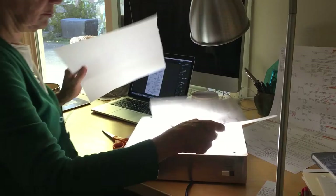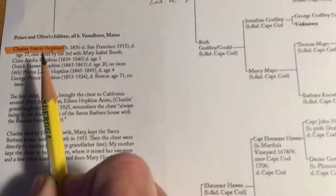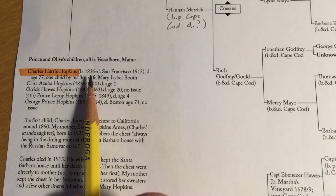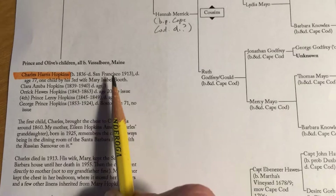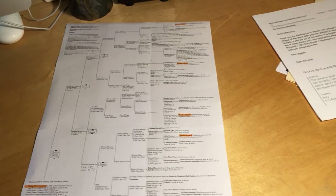Now I want to show you how we're related to Stephen Hopkins. I put together this little family tree for my great-grandfather, Charles Harris Hopkins. He was born in Vassalboro, Maine in 1836, moved to California during the gold rush around 1860, and died in San Francisco. He's the only one of his five siblings that left children, and that was only one son — my grandfather Prince Hopkins. Charles Harris Hopkins, who helped found the California Society of the Mayflower Descendants, was descended from Stephen Hopkins of the Mayflower in four different ways — those little orange people there.